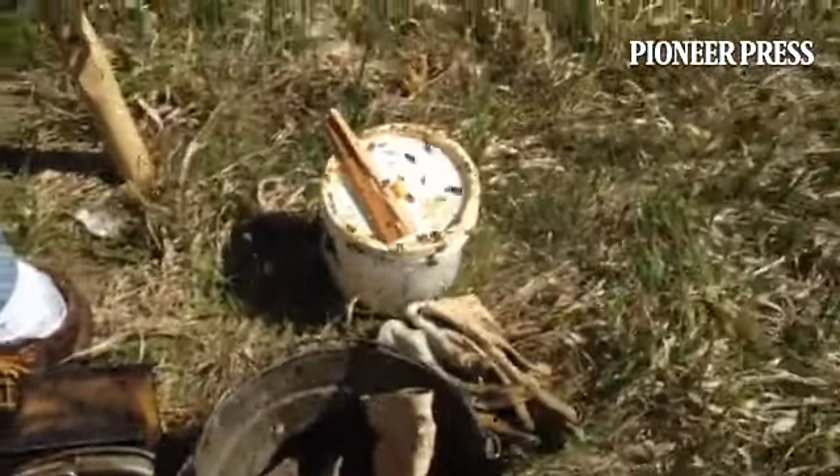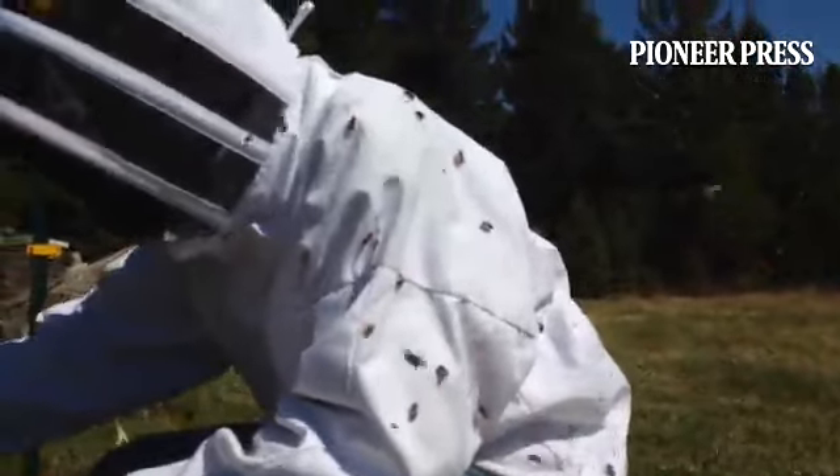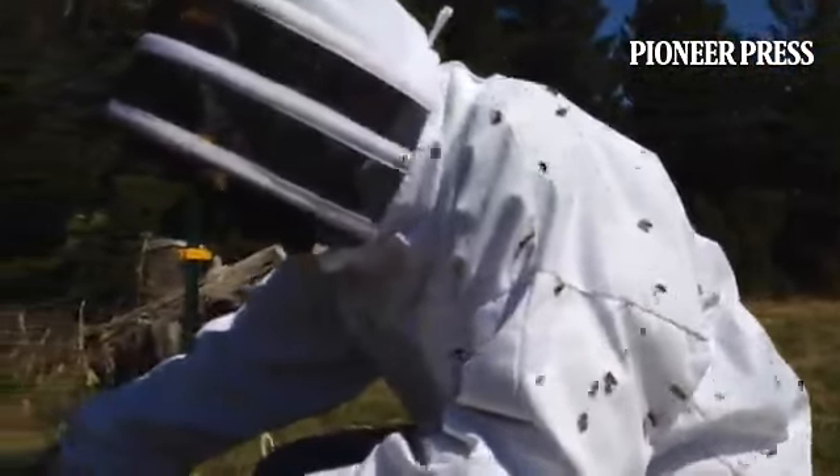I'll show you here too. Now we're getting to a little bit more interesting part of the hive. This is the brood nest, the whole thing here.